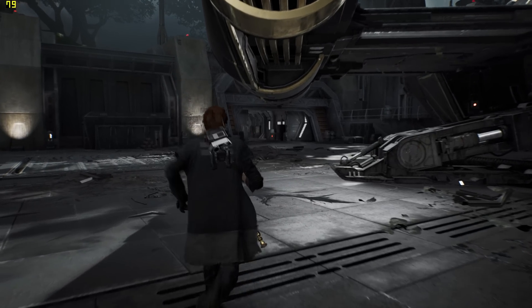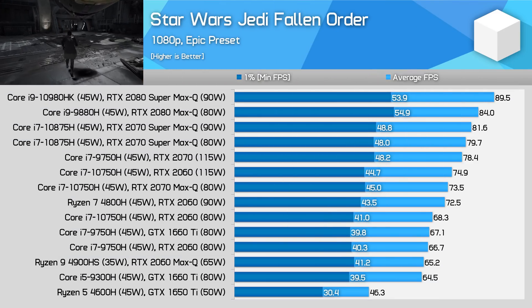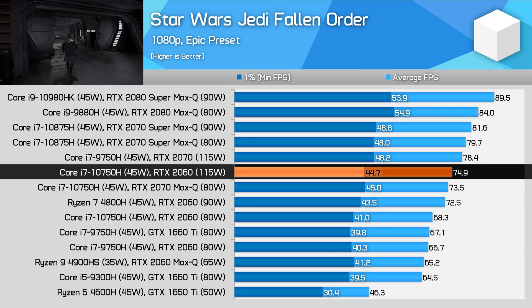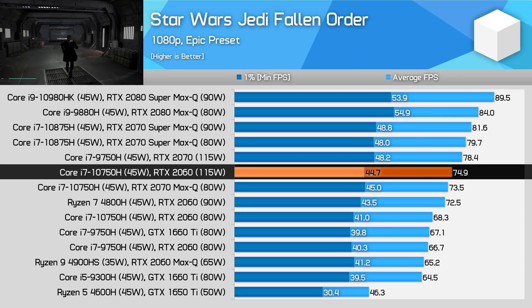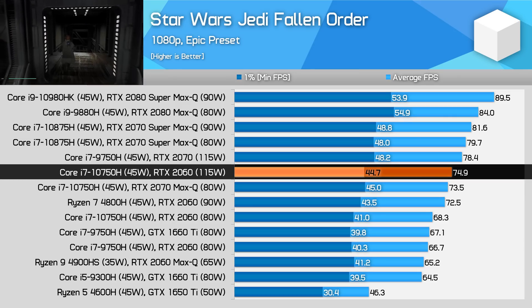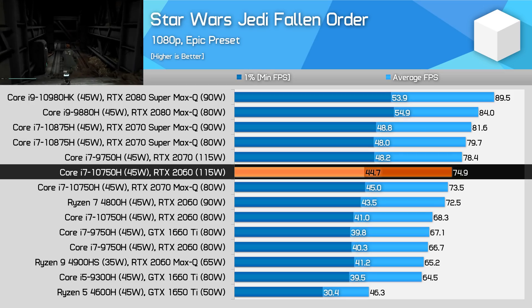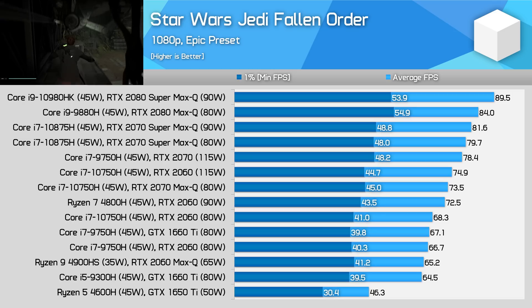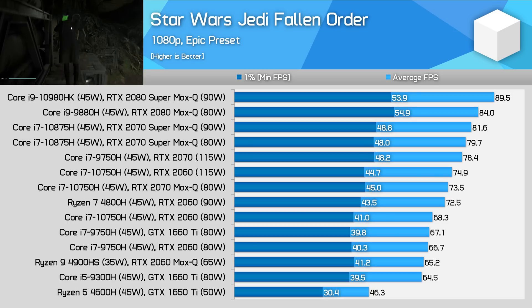Star Wars Jedi Fallen Order is another title where the gap between the RTX 2060 and RTX 2070 has shrunk considerably thanks to the new power limit. The 2060 is sitting just 5% behind in this title, while delivering 11% more performance than the 2060's 80 watt configuration. The next step up is to Nvidia's Super GPUs which occupy the top spots on the chart.